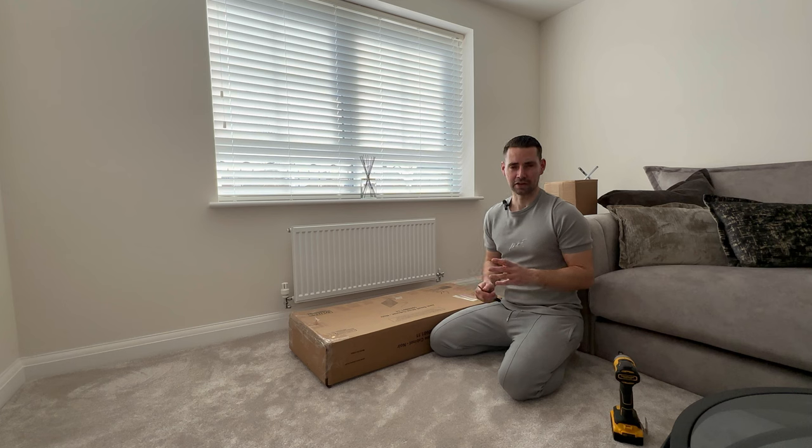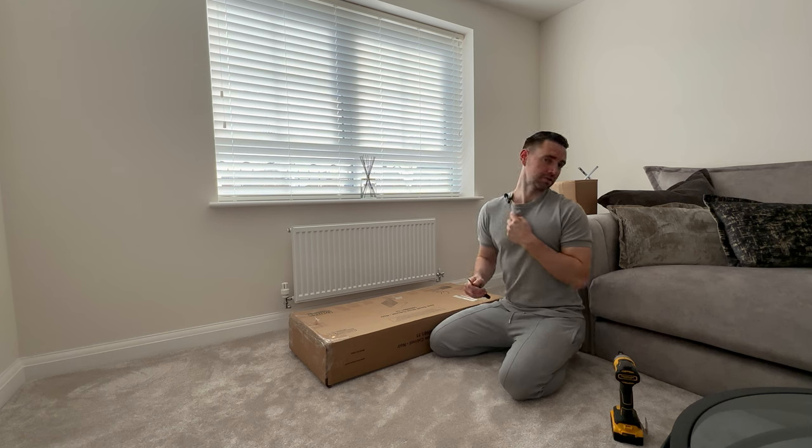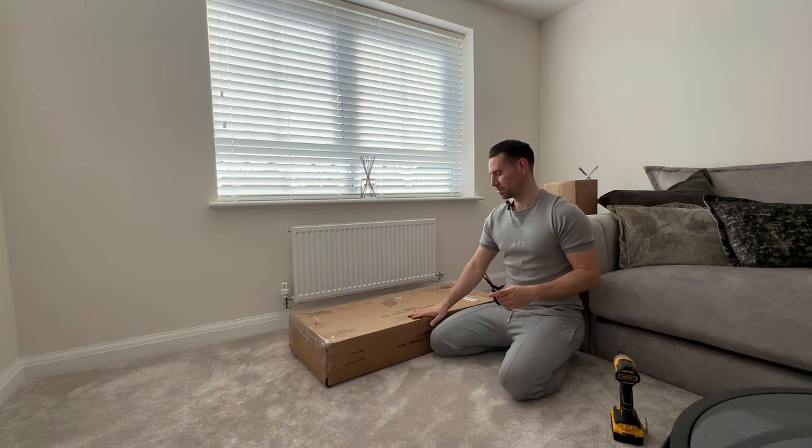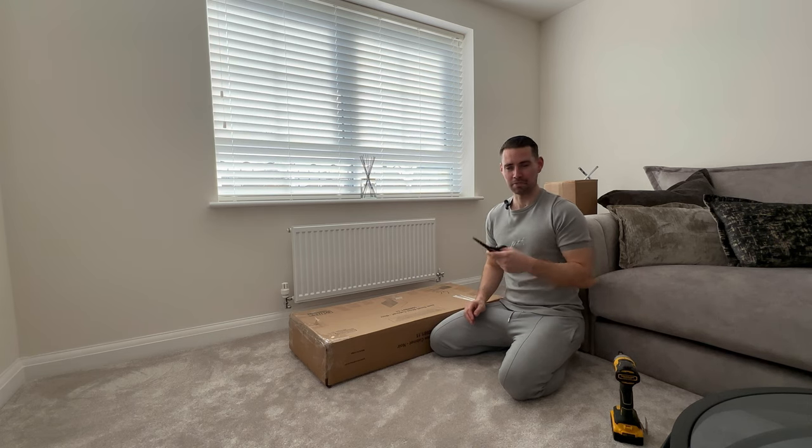Hopefully you can hear me — I bought this microphone. I've been looking online for a very long time for one like this and ended up finding it on Shein for like five quid. If it's any good let me know, but hopefully it's better than me having to shout because the camera's so far away. Let me open this box and let you know where it's from and how much.